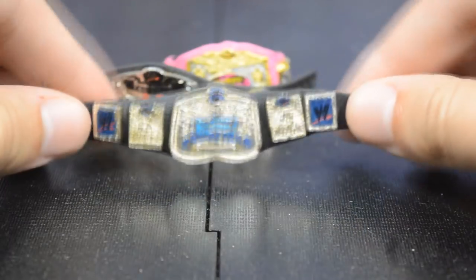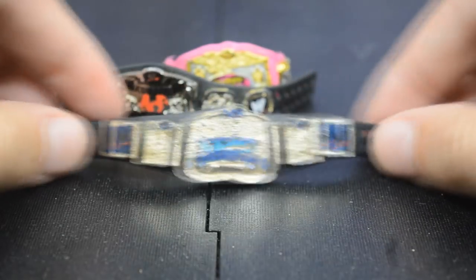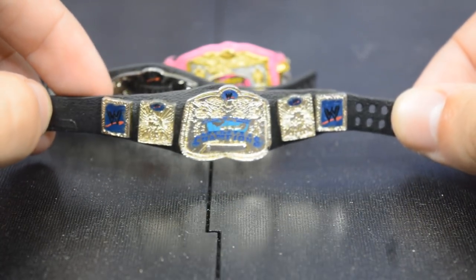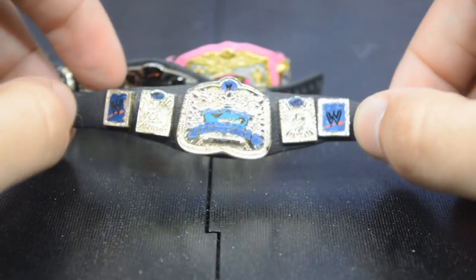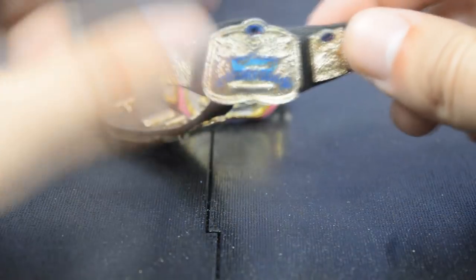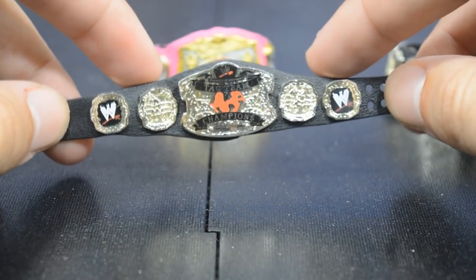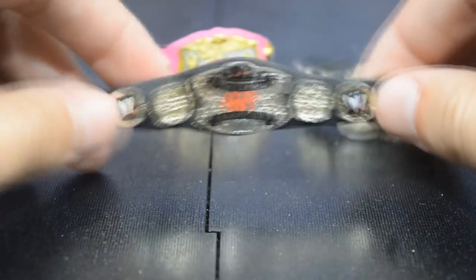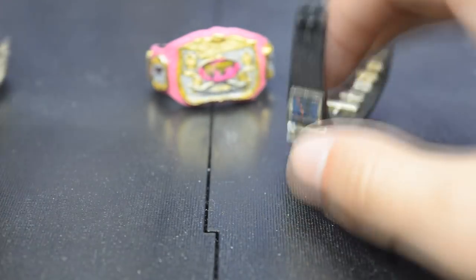Up next we have three different tag team belt designs. Starting with the Smackdown Tag Team Championship from the Ruthless Aggression era — I always loved both the Raw and Smackdown versions because they had the colors specific to each brand in the titles. I'm so happy we are getting that belt pack, as these two championships are included in that new ringside exclusive belt pack. I already have a set of this title but was missing its pair — now I'll have a complete set. Here's the Raw version too. I wish they were a little bigger but overall I'm happy with them.